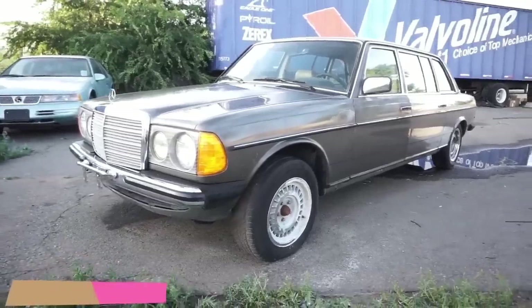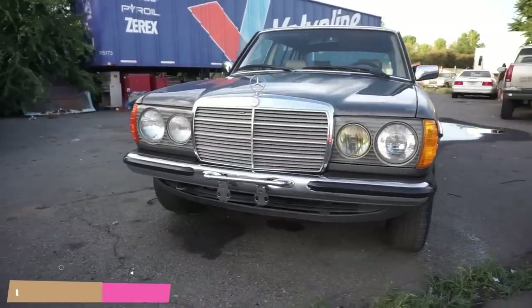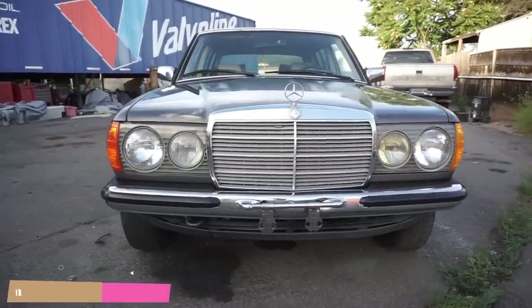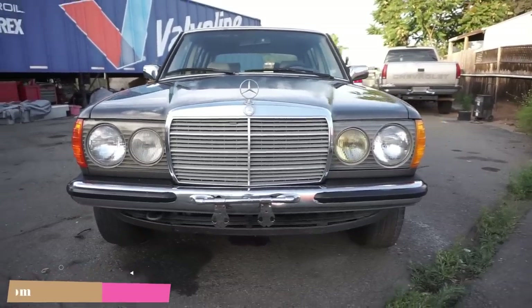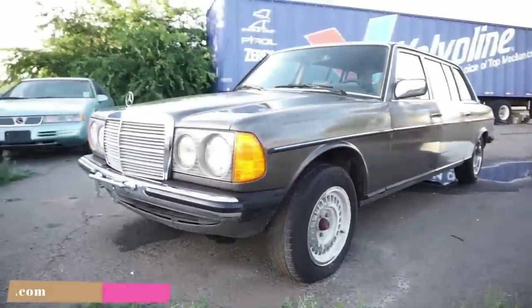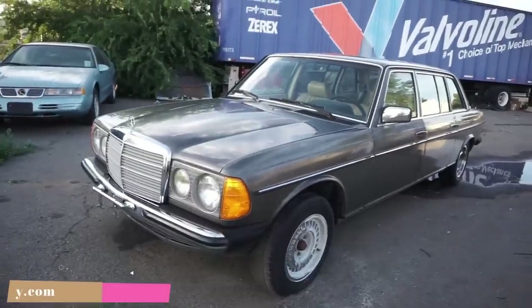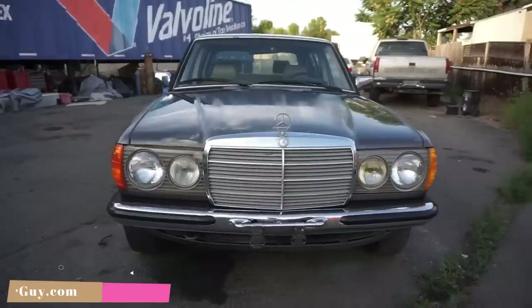One Owner Car Guy, OneOwnerCarGuy.com. And what I got here for you today is the interior video of this absolutely gorgeous W123 Mercedes Benz Limo — it's a 250. This tire's thrashed. I put some air in it where you can see how it looks. However, the car is not going to sit up by the end of this video.